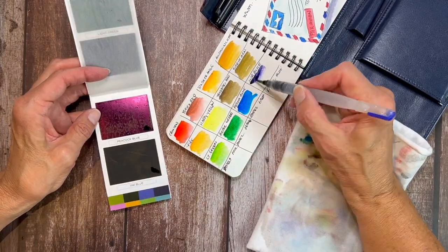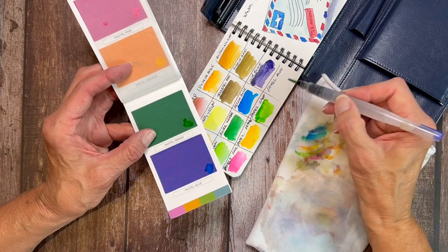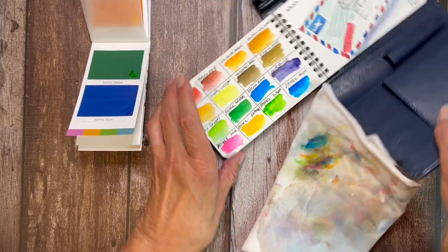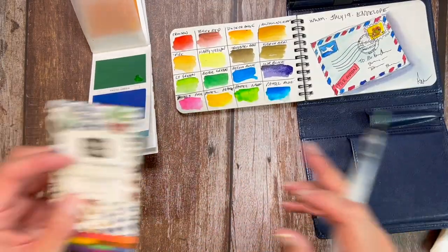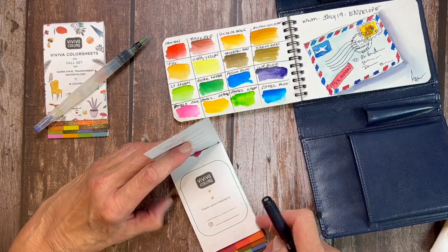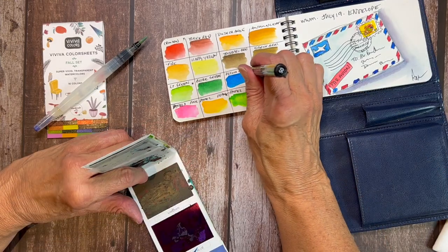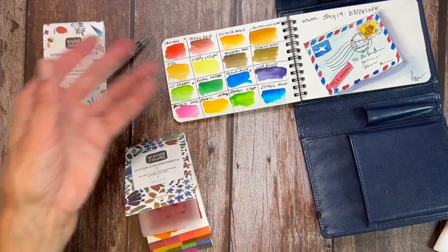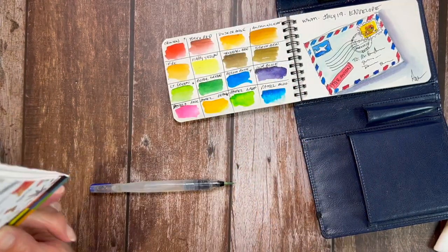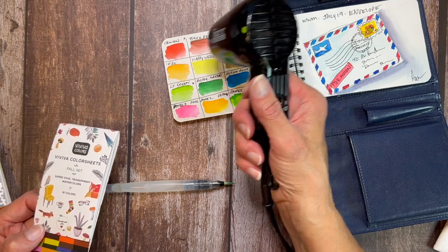I'll just walk you through the colors here, going top to bottom, right to left: crimson, brick red, dusk orange, autumn leaf, fire, happy yellow, tree bark brown, earth brown, light green, bottle green, peacock blue, ink blue, and then those four pastels across the bottom are pink, orange, green, and blue. Now let's see which colors also occur in the original color sheet pack. The only duplicates I found were the crimson, light green, and peacock blue. So the Viviva Fall color sheets set has 16 colors and you're only getting three that were on the original set — the other 13 are completely unique to this set.